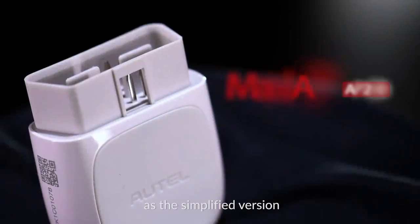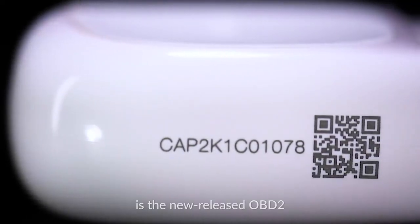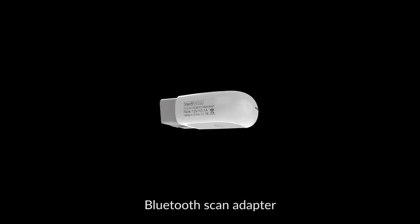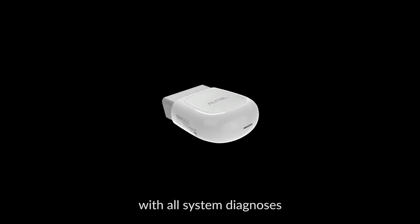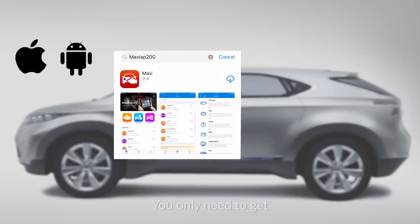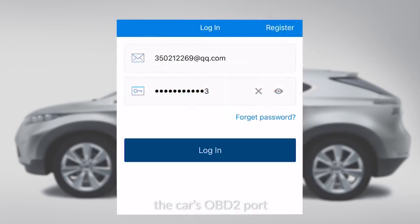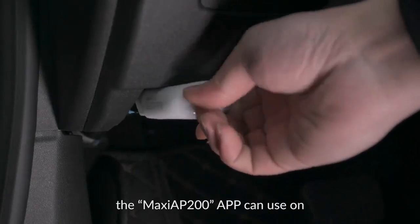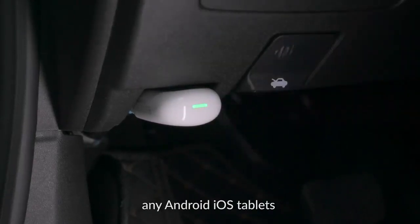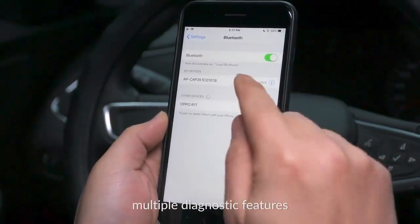Autel AP200, as the simplified version of MK808 and MX808, is the new released OBD2 Bluetooth Scan Adapter, with all system diagnosis and 19 special functions. You only need to get the Bluetooth dongle plugged into the car's OBD2 port, and after the registration, the Maxi AP200 app can be used on any Android, iOS tablets, or smartphones to view multiple diagnostic features.